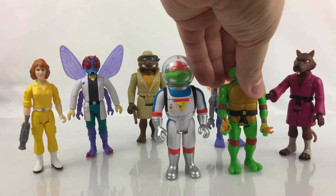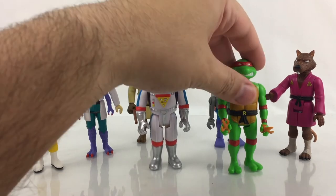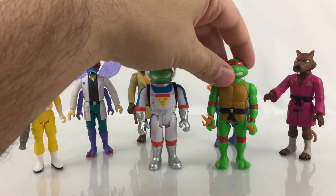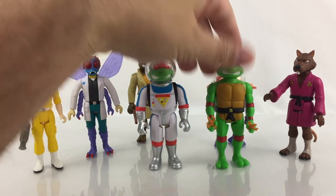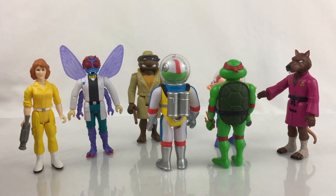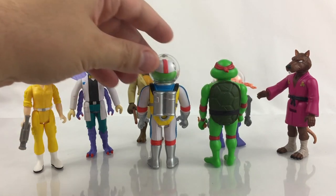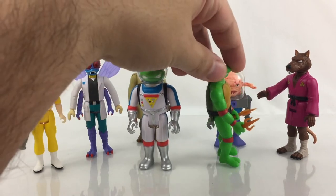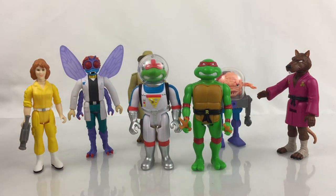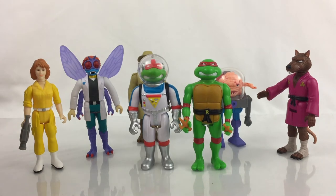Just to give you a comparison, that is the Wave 1 Raphael with this new variant. Space Cadet Raphael does not have any accessories, but Wave 1 Raphael did. There's your look at the back of them — you can see how different it is, all new sculpt including the head. The facial expression is different, though the mouth is very similar.